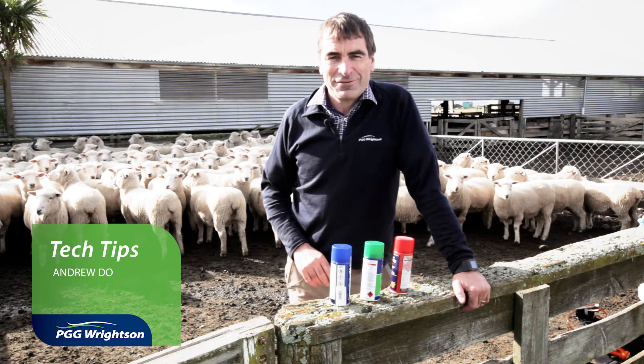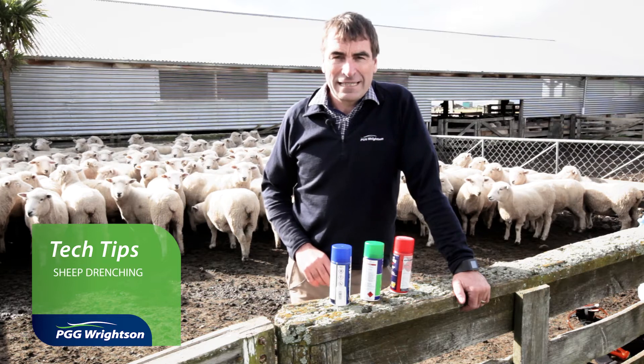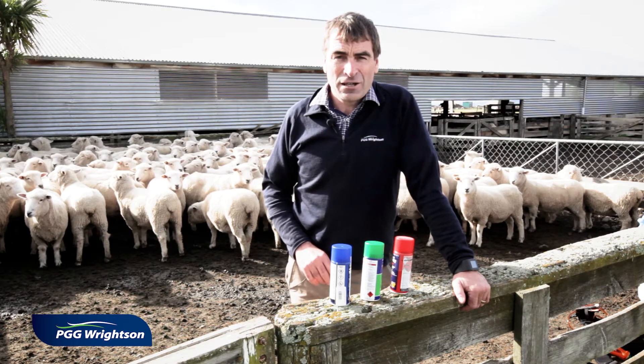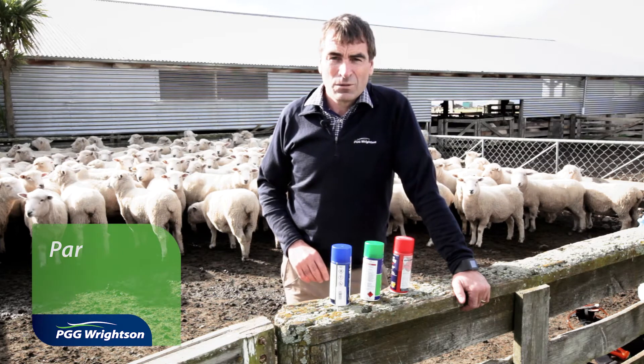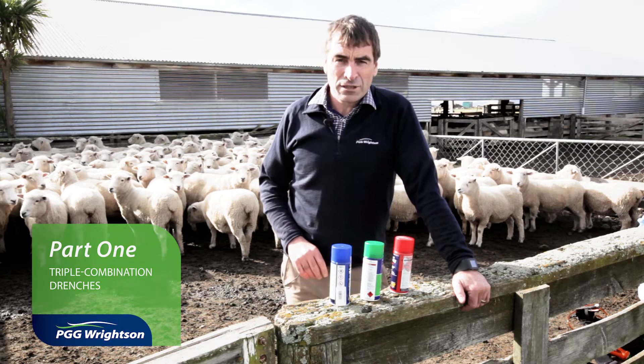Hi, I'm Andrew Dowling, veterinarian with the PGG Wrightsons technical team. Welcome to our Tech Tip series of videos on drenching. In this video I'm going to discuss why I think you should use triple combination drenches for all of your routine drenching.